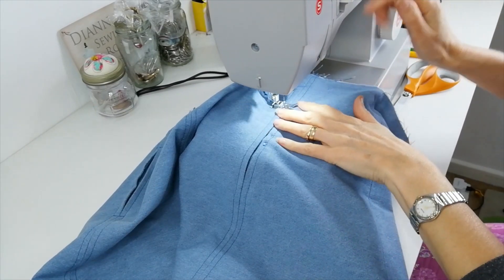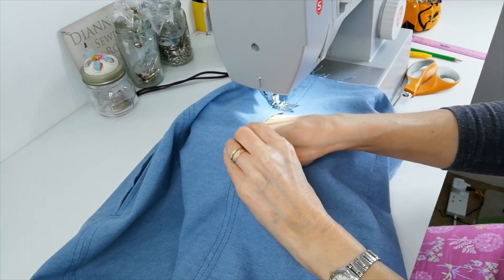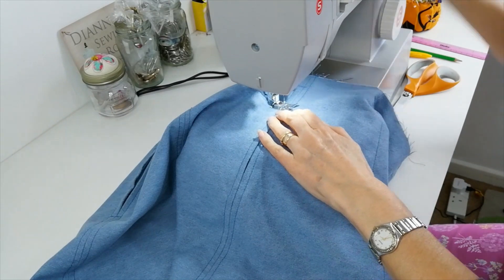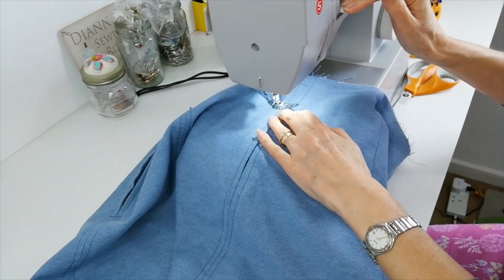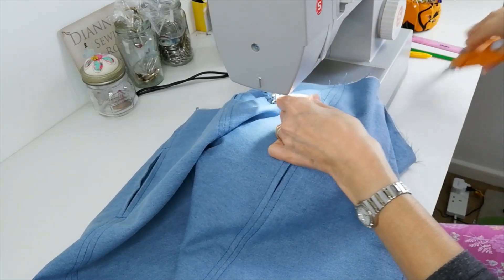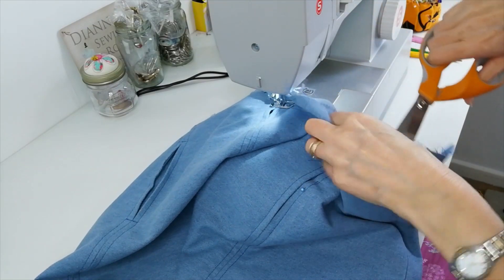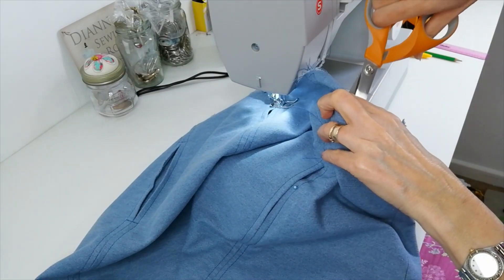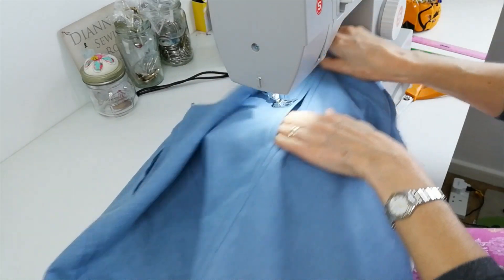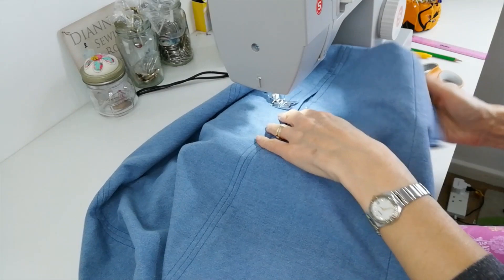You may want to do a little line of stitching top and bottom of your pocket, so make sure that your pocket is lying to the front of your skirt. And then just do a little line on each side to hold that in place and to reinforce your pocket. You don't have to do this, but I just think it gives the pocket a little bit of extra strength. And if you're going to be using it, you can sometimes start to pull away at the seams if you don't reinforce them.